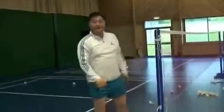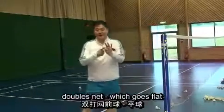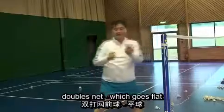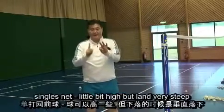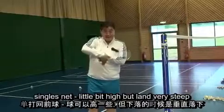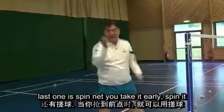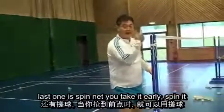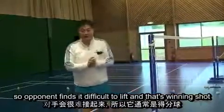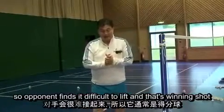So there are: normal net — the hairpin; doubles net, which goes flat; single net, a little bit high but lands very steeply; and the last one is spin net — you take it early and spin it so the opponent finds it difficult to lift. That's the winning shot with it.